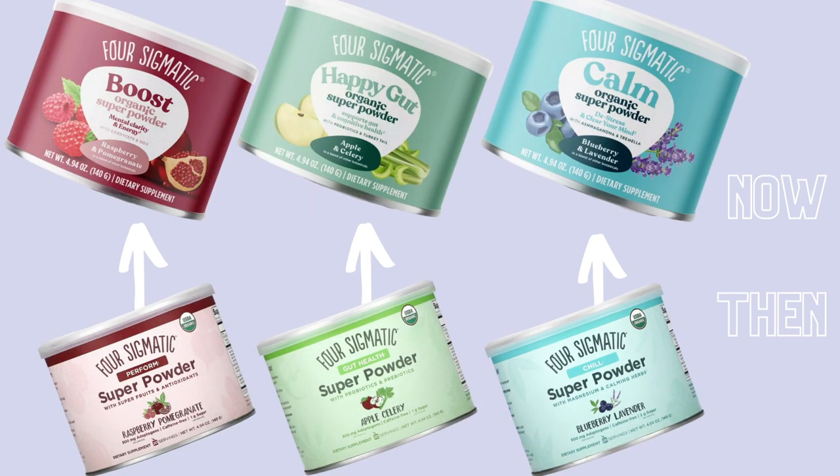The first one is the Super Powder Chill from Four Sigmatic in Blueberry Lavender. With one scoop it has 15 calories and two grams of sugar. It contains magnesium citrate, ashwagandha, tremella, and a whole bunch of really relaxing adaptogens — mushrooms and adaptogens that are great for relaxing. The magnesium citrate is similar to what you'd find in products like Calm, that magnesium citrate powder you scoop into water.